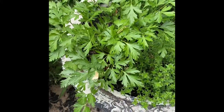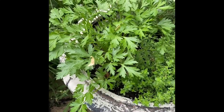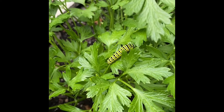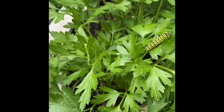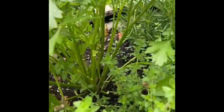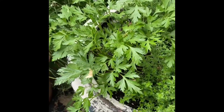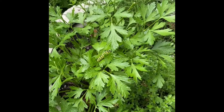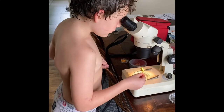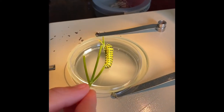Ben found these really cool caterpillars on our parsley plant, and we identified them with the help of the internet as black swallowtail butterfly caterpillars. We're gonna grab one of these little guys and check them out on a really cool piece of scientific equipment called a stereo microscope. It's a black swallowtail caterpillar and it looks very similar to a monarch caterpillar.